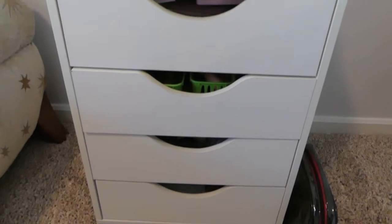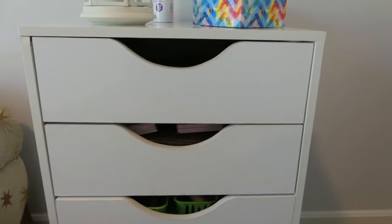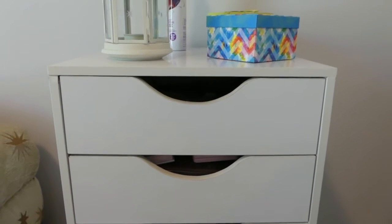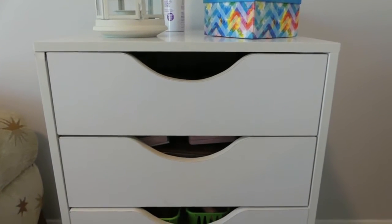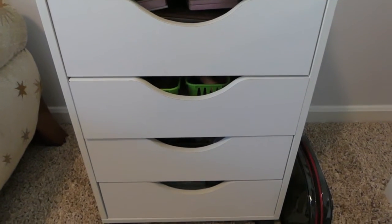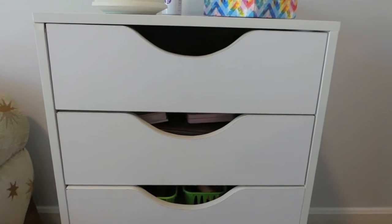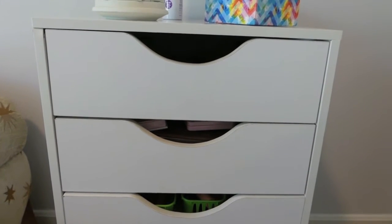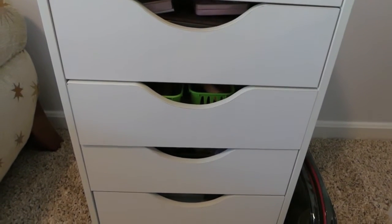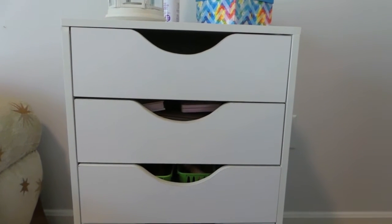I wanted to do this video review of this IKEA Alex dupe that is at Michael's that you can purchase. I purchased this for around 50-something dollars — it could have been 54 or 57, I'm not entirely sure. That was not including shipping; there's no free shipping, so I did have to pay for shipping as well, which was kind of a letdown.